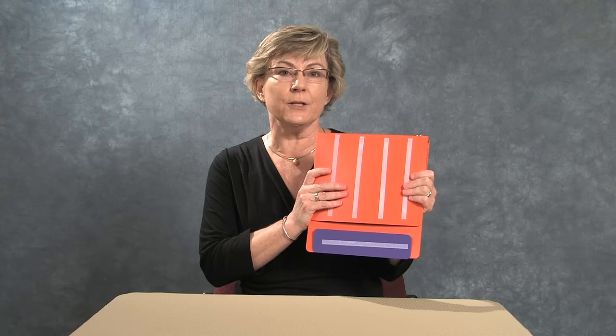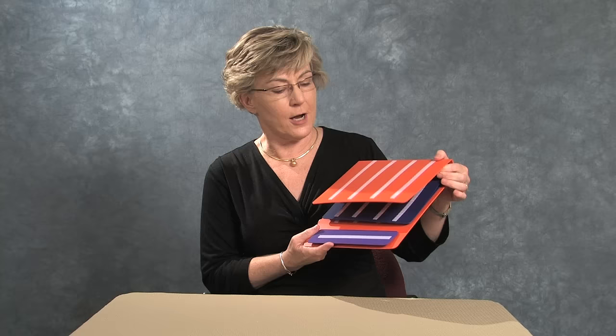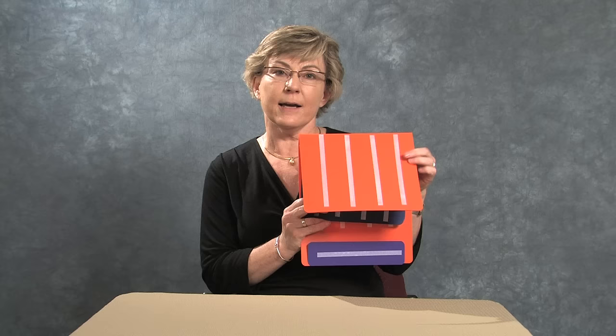Hi everyone, I'm Lori from Pyramid Educational Consultants and this is our large PECS book. Our large PECS book is extremely durable, comes in a variety of colors, and is a great first PECS book for new PECS users.